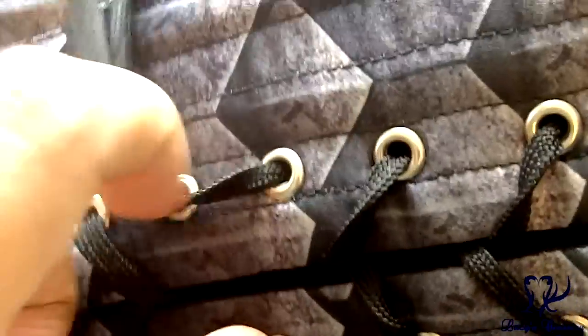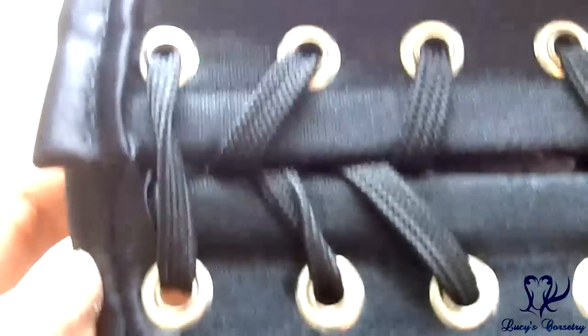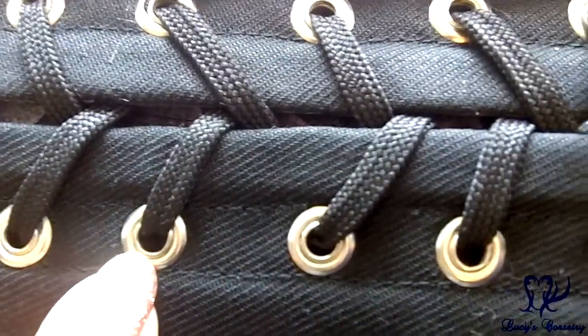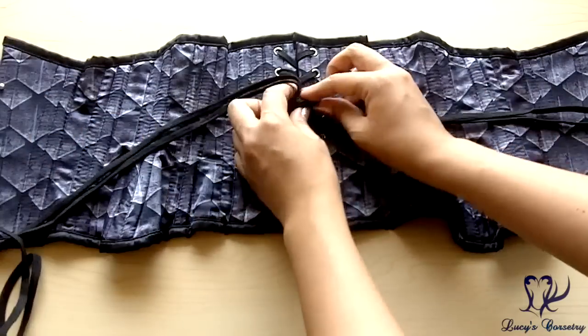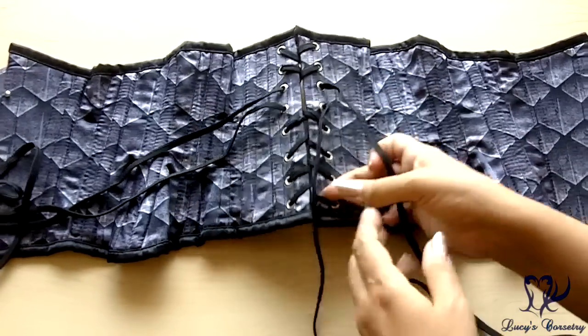The grommets are size double-zero with a small to medium flange, finished in silver — they look like the size double-zero grommets from my C-STEP 2 machine. The undersides have nice big washers; they're all holding in pretty well and have rolled nicely. They don't catch on the laces, so they're doing their job.